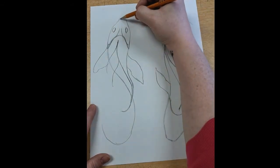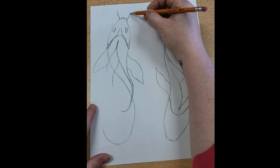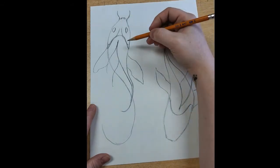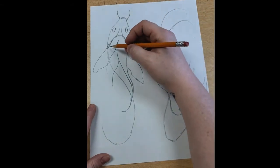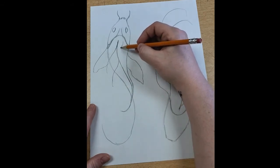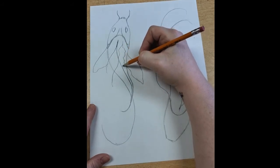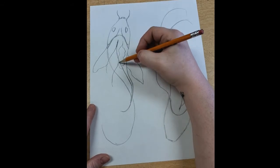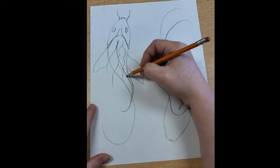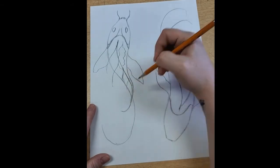We're drawing koi fish! Koi fish have little kind of whiskers off the side, almost like catfish. The koi fish we're drawing are going to be kind of spotted. This line that we drew first is like the spine of the koi fish — we're drawing from the top down.